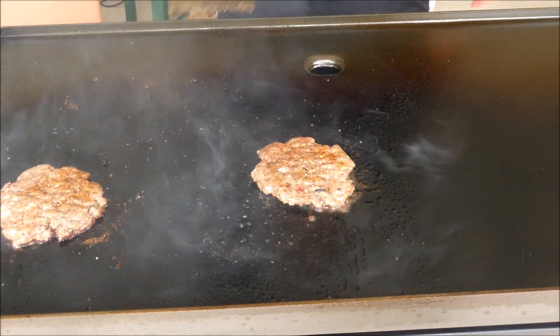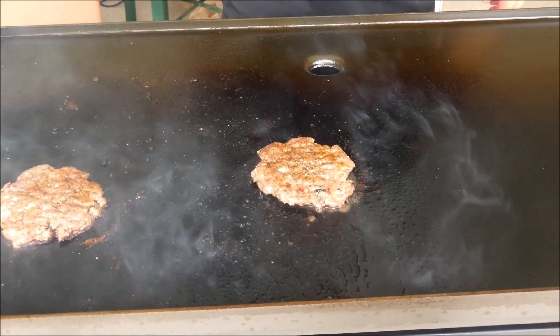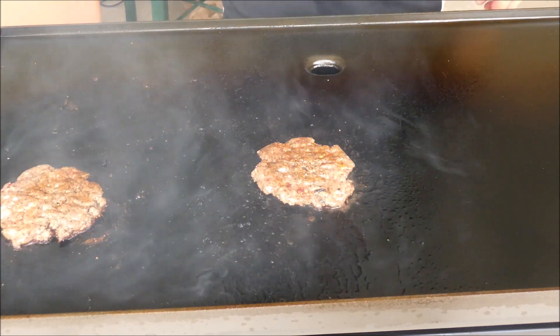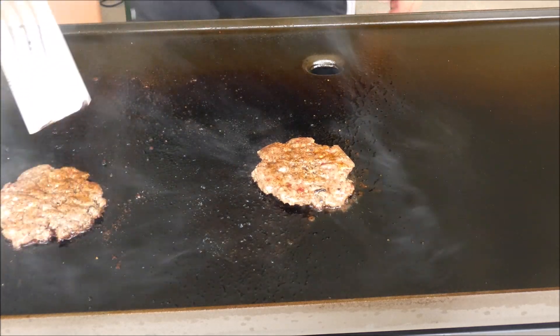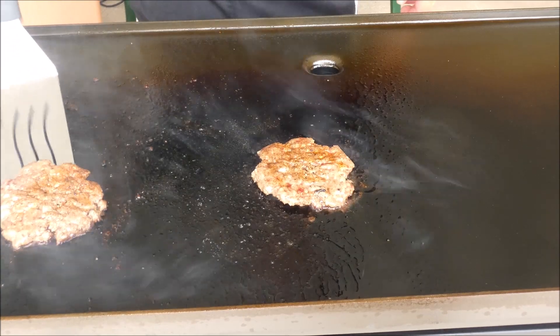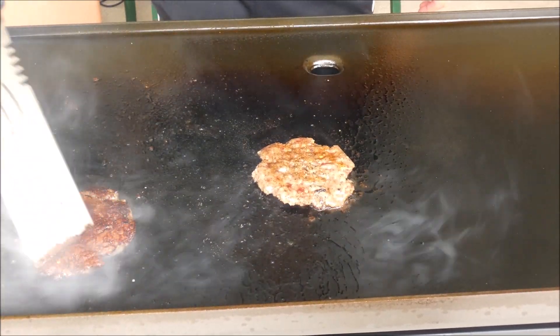These are great. I got this from Costco — it's a Cuisinart. It's a five-piece set for almost nothing. It's like 12 or 13 bucks, it's on sale.